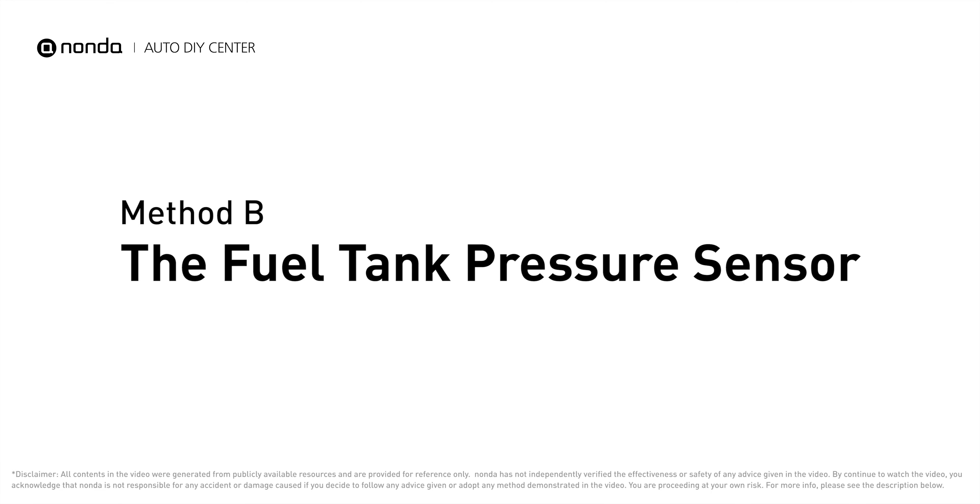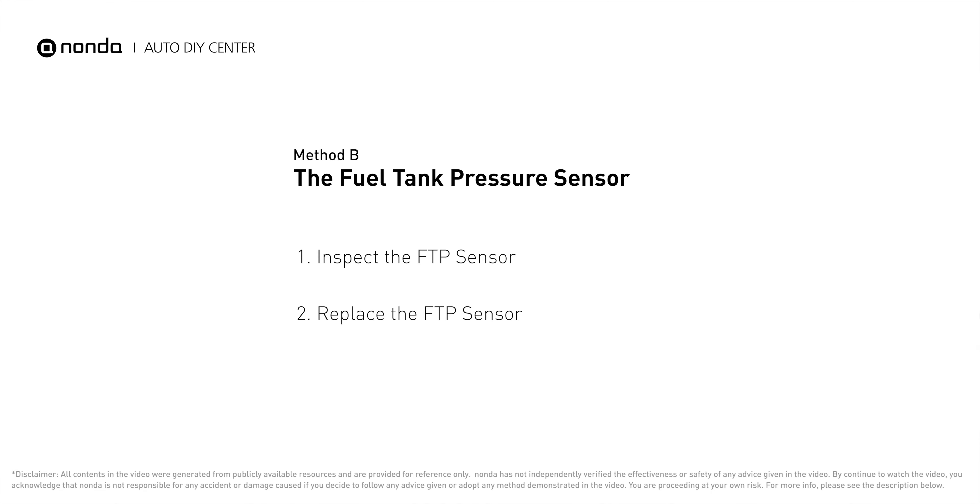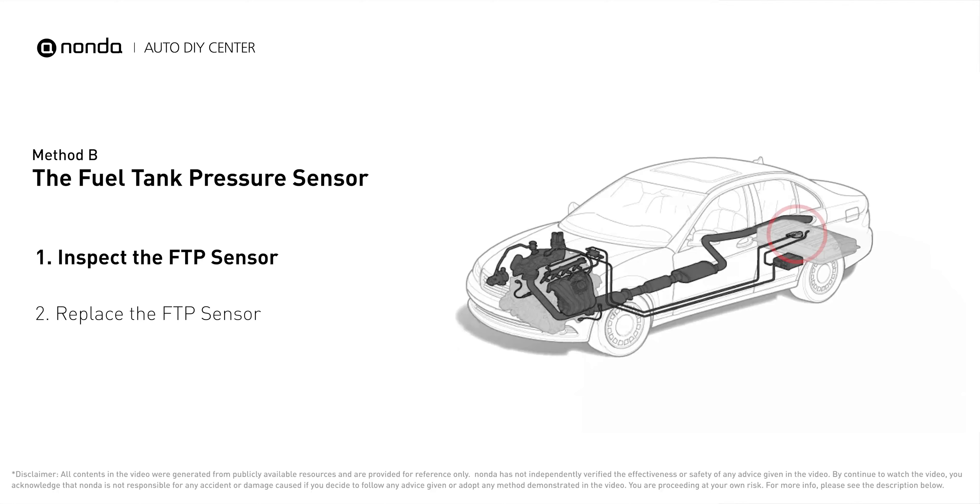Method B: the fuel tank pressure sensor. The fuel tank pressure sensor is part of the fuel pump assembly and is usually mounted on top of the tank.